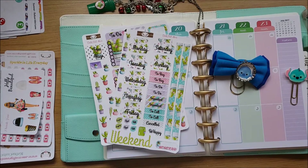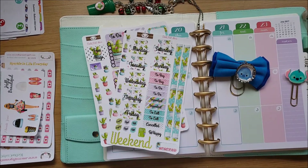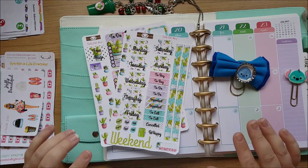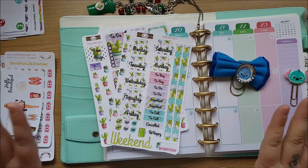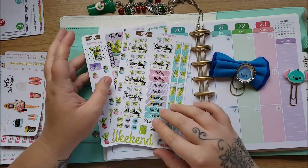Hey guys, it's Stevie from Planner Cookie Mama. I haven't done a plan with me video in the longest time, so I thought I would do a plan with me today in my Doki.